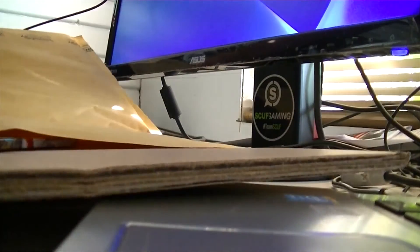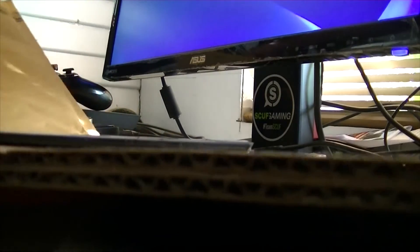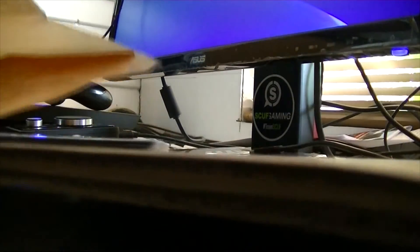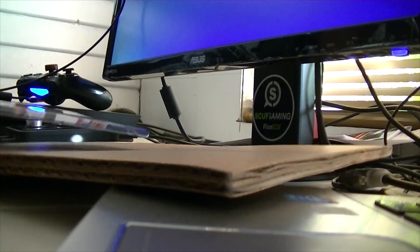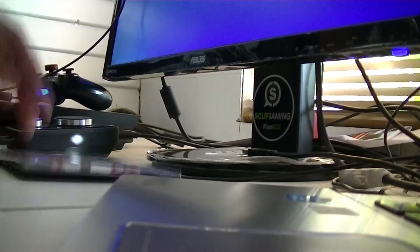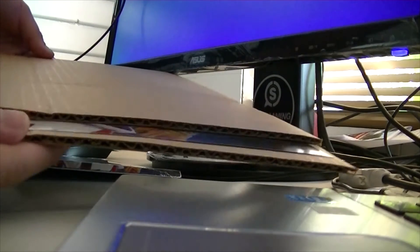Anyways, here we go. So here's the album, and I believe the poster should be in here somewhere. Let's get this stuff out of the way first. Alright, so this is the album, and I believe the poster is — yeah, alright, the poster is in here. Check it out.